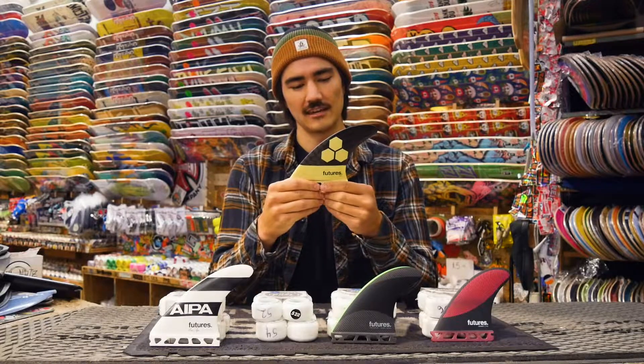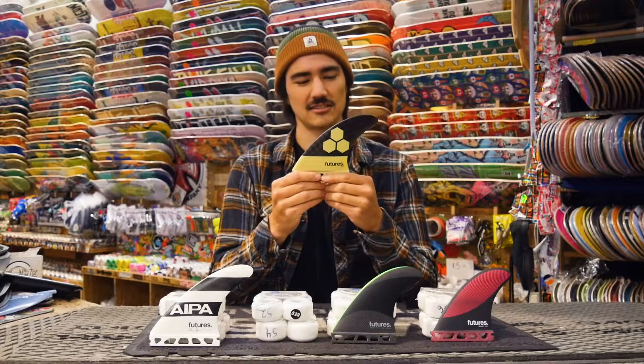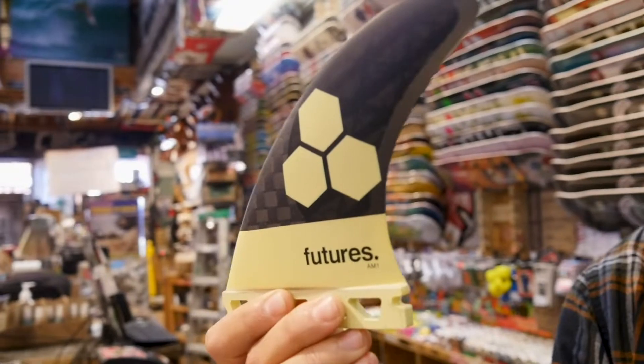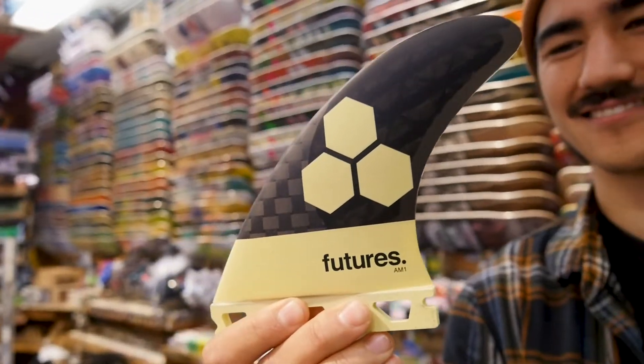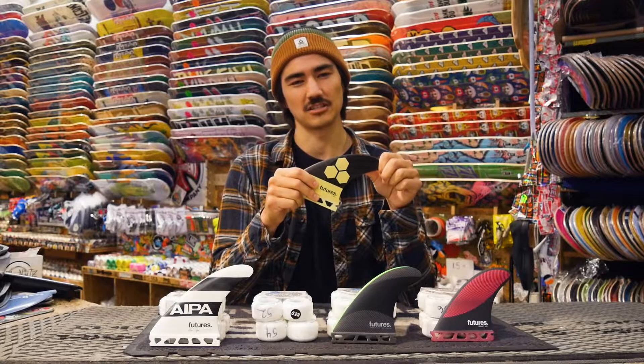Next up we have a more flexible, springy fin — the Almeric Black Sticks fin from Futures. The way they put the carbon in this fin allows there to be stiffness in the base and flex in the tip. That allows you better speed generation, especially in smaller waves.